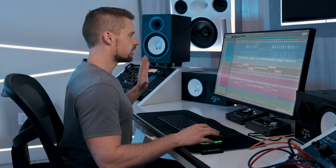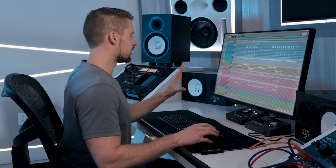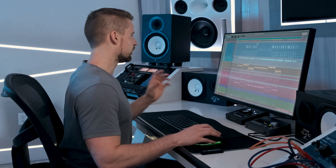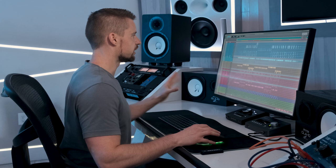So this is the session for Maniac Sounds Living Fast. As you can see, it's not an overly big session. What I'm going to do is play a little bit of the song and then go section by section explaining what I did and why I did it.